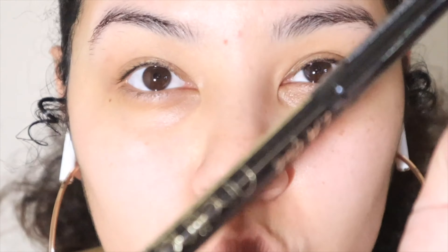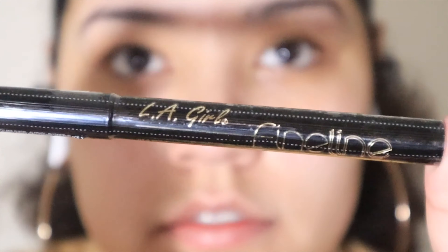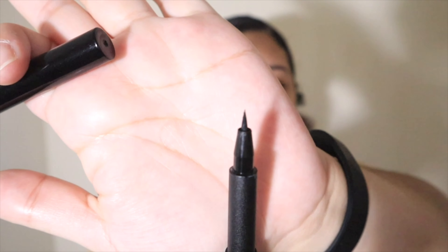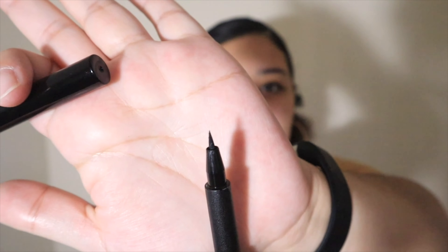This eyeliner went on a little bit difficult because of the pen tip. The tip is pretty thin and precise, but the flexibility is not really there — it's kind of tough and hard to move around. It's not super flexible and bendy. I prefer more bendy eyeliners because I can get a better wing with them.